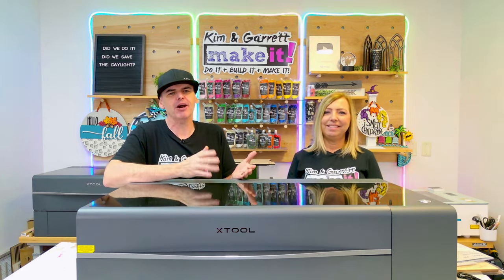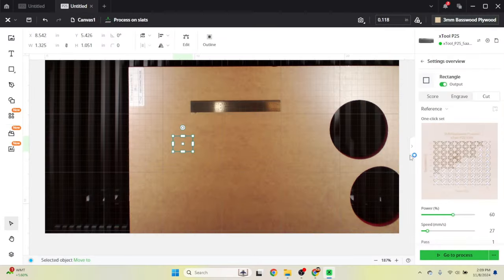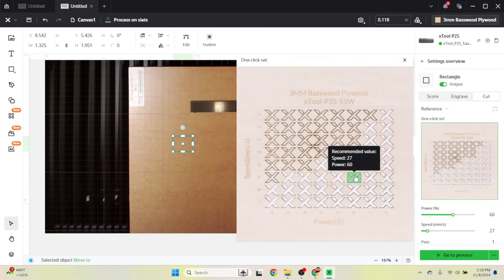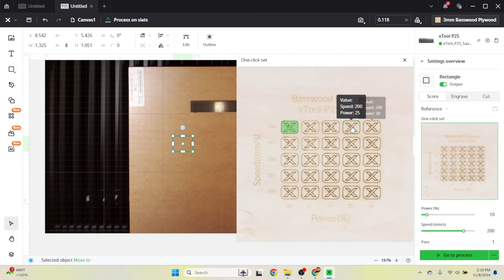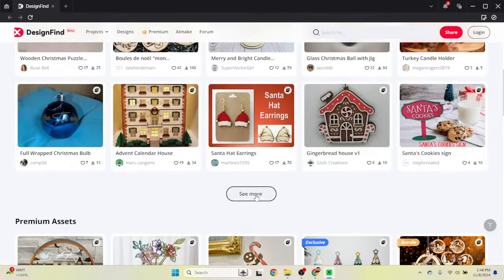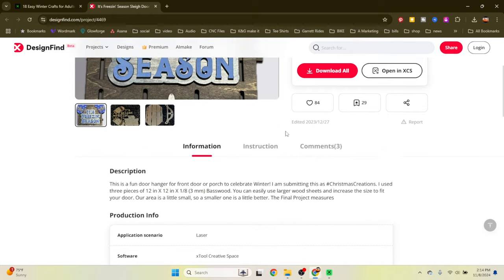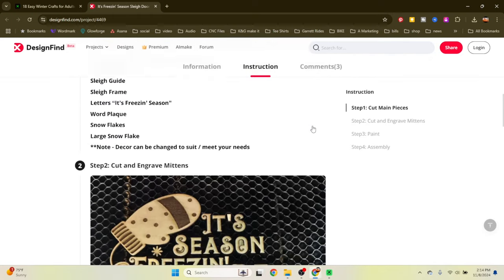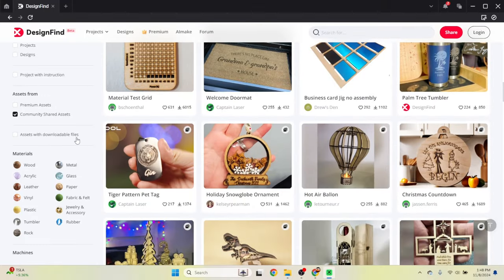The Xtool Creative Space 2.0 is great for beginners. It accepts typical file formats: DXF, SVG, PNG, and JPEG. One of the best features is the visual settings — you can see a material test card with different powers and speeds, so you know exactly what your engraving will look like before you attempt it. It also comes with many built-in designs where you can pick a project, know exactly what materials and cut settings to use — no guesswork. There are hundreds of designs submitted by other users with materials and settings already built in.